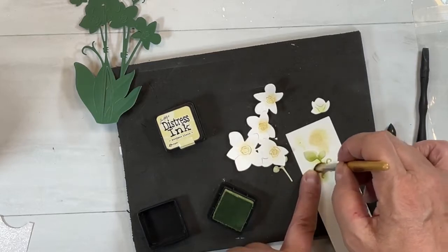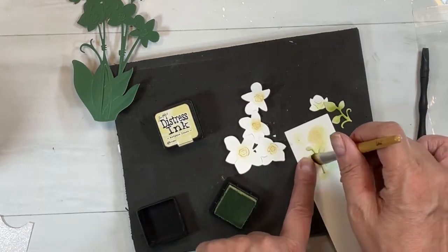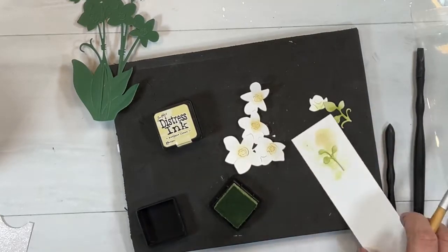Now I'm coloring the stems in with Shabby Shutters — I end up using a Copic marker to darken them, just darkening the bottoms of the buds. Then using a white gel pen later on — I didn't show it with this — but if you just put some light scribbles over the top, it gives that kind of white veining for the buds. You'll see it in my final picture.